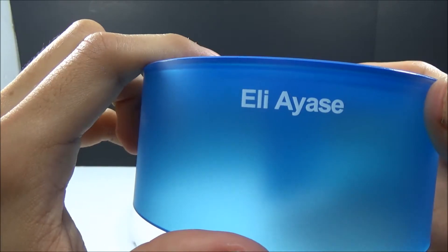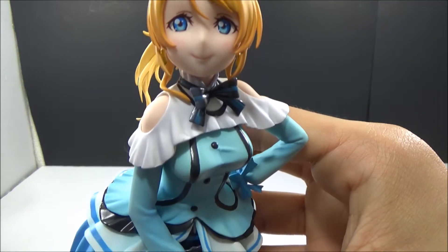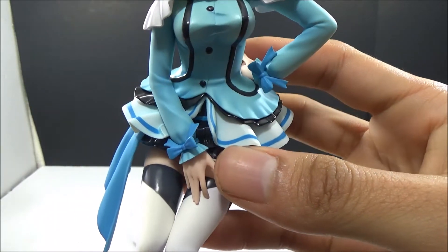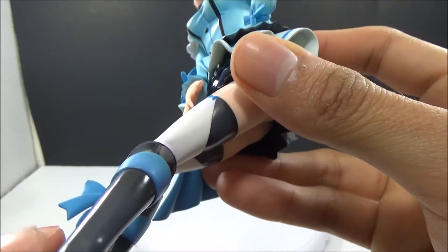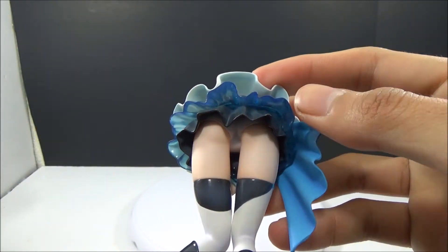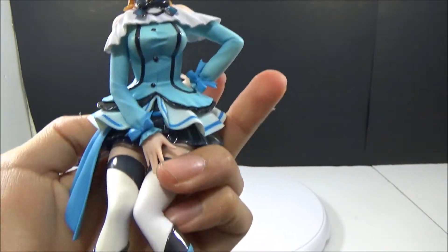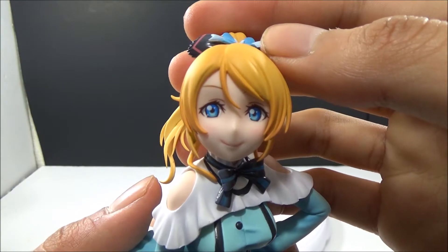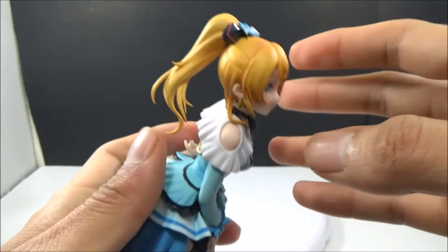Oh yeah, there's a little name right there. Alright, now for the figure. It's really, really nice. Yeah, it's really nice detail — even her face is really painted nicely. There's a little ball on top too.